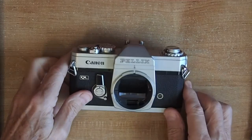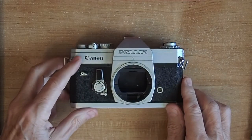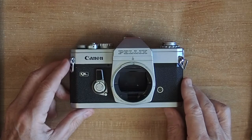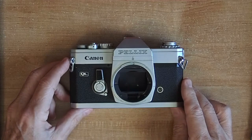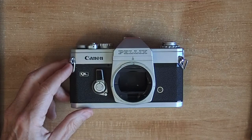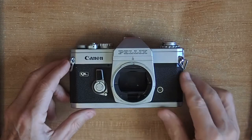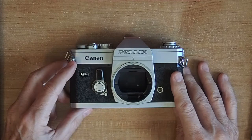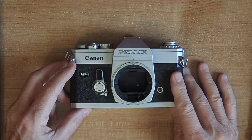The disadvantage of the pellicle mirror is that you have a one-quarter stop less exposure. You have a 1.7 times dimmer viewfinder view, so it's a little dimmer in the viewfinder. But if you compare it side by side with a standard single lens reflex, you really can't notice much difference.